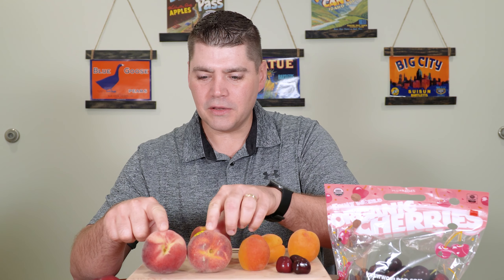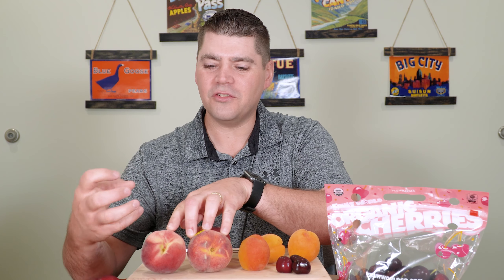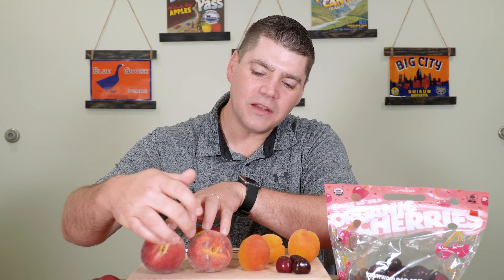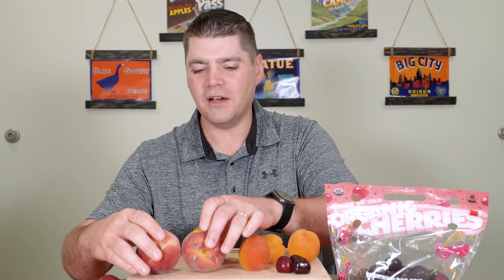Can you tell the difference between these two just by looking at the stem area? This one is a white flesh peach — you can see it's white in tone underneath the red, whereas the yellow is shining through underneath the red blush on the yellow flesh peach.